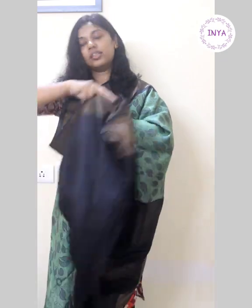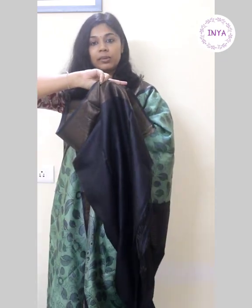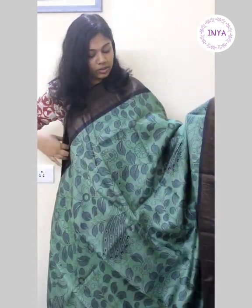This comes with a plain black blouse. It's one of my personal favorites — a very, very elegant sari. Extremely lightweight and good quality tussar; it's desi tussar. This sari is priced at 4650.